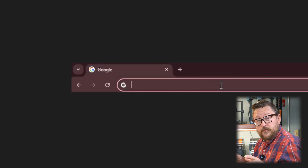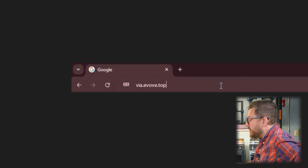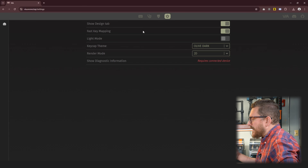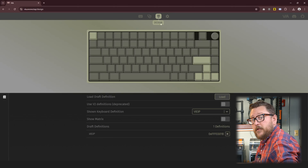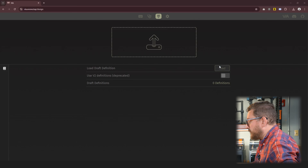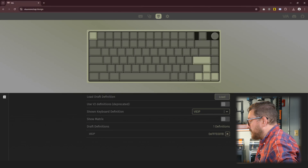On your favorite browser, go ahead and type in via.evov.top. We're going to go to this page and you're going to see this integrated circuit. We are going to go over to the gear, because right now we don't have a definition for this keyboard set up in this online software. We are going to make sure that the design tab is shown — if it's not, you need to click it on and you will see the little paintbrush icon. On the paintbrush, we can go ahead and upload the definition that we found on Micro Center's website under warranty and support. Let's click that, choose the file that we downloaded, click open, and now you can see a layout of the keyboard.